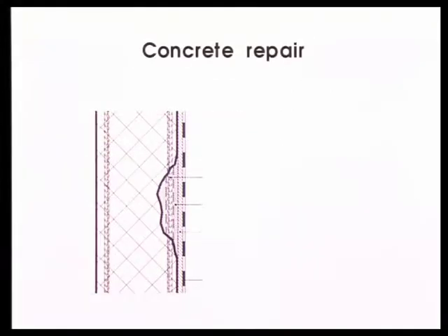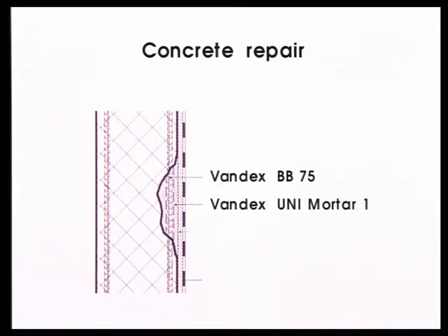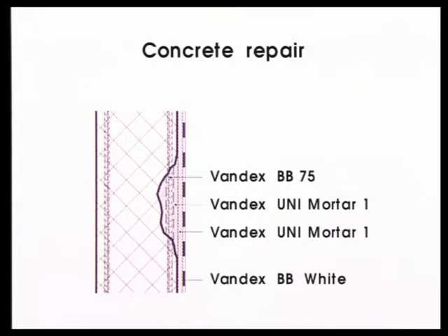Vandex offers a line of strictly mineral products suited especially for water tanks. For instance, Vandex BB 75 for corrosion protection, Vandex Uni 1 for reprofiling local breakouts, Vandex Uni 1 for additional rebar coverage, and Vandex BB White as a coating with aesthetic values.